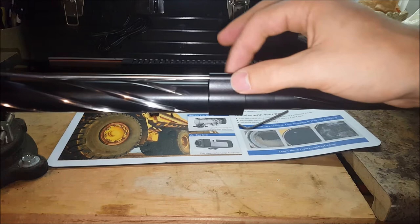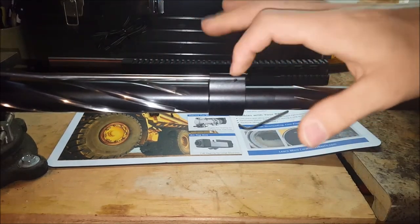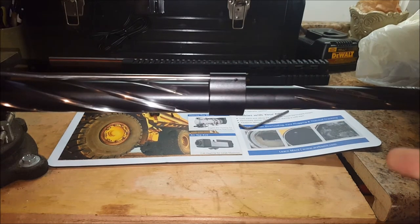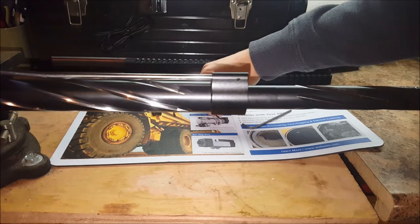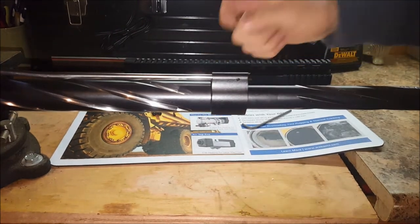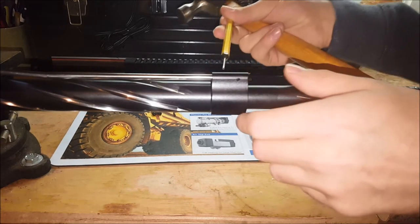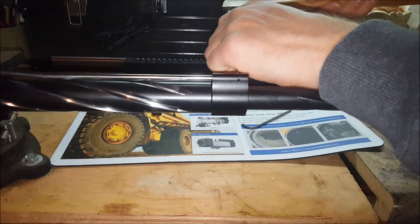Next step: this pin right here — we've got to knock that out. That pin is what keeps the gas block in place. We're going to need a small punch and a hammer. Also, if this is your first time doing this, you might want to get an extra gas tube pin just in case you lose it or it doesn't fit the next gas block — so it's snug and brand new.